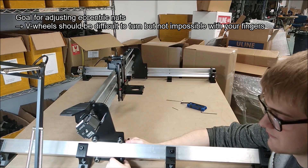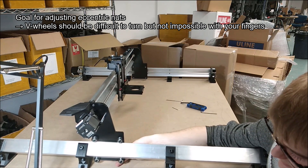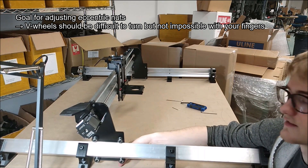In the other case, if — for example on these bottom wheels here — you can see my fingers are able to rotate them very, very easily, that's indicative that it's on too loosely.